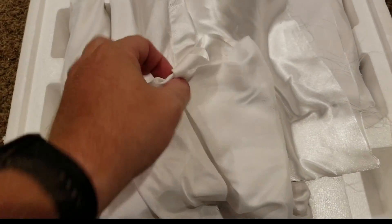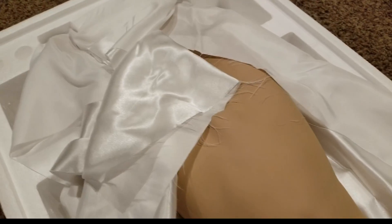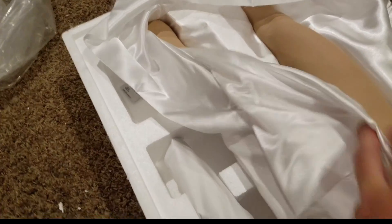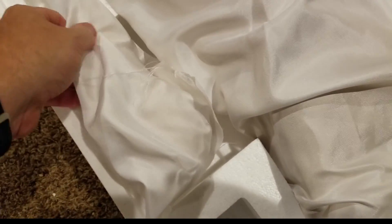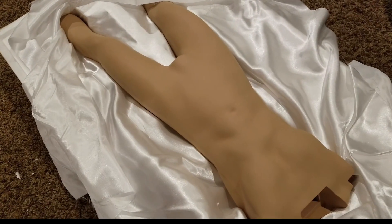I just removed that top layer, and now of course this is the body layer. It's about ready to get awkward, because we have basically just a naked statue. He's all in one piece, so that's a great sign. The arms are here on both sides. Basically, this is the body — it's just all one naked piece that we have to dress ourselves. Let's see what the clothing looks like.